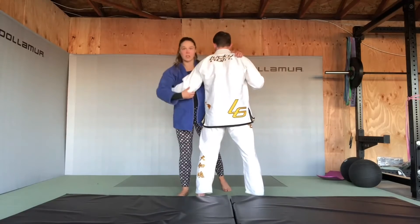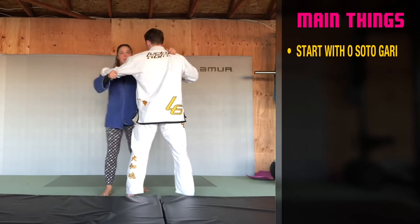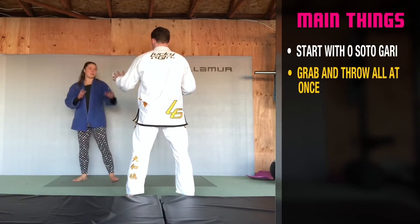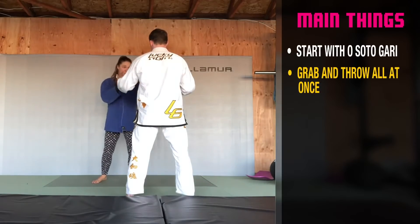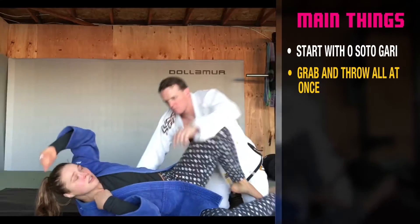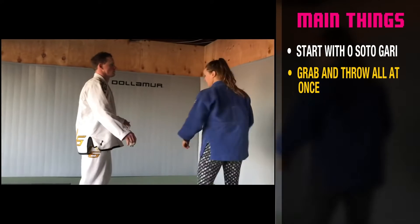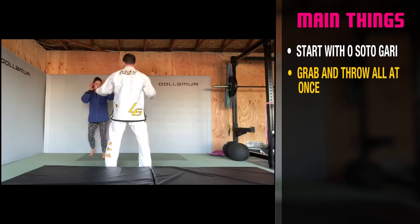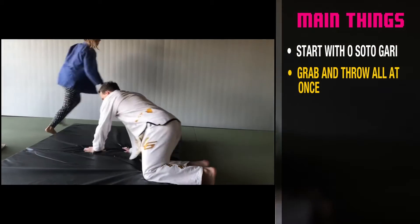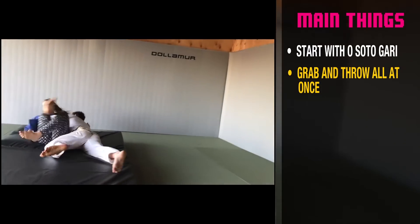So I'm going to do an Osoto while I'm grabbing it, instead of what we were doing before where we would grab and then do it, or do it all at the same time. It's going to mimic the beginning of an exchange — so I'm grabbing and going all at once. Off the grip, I'm here. That's one. That's two.